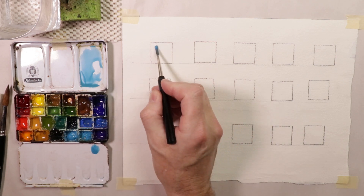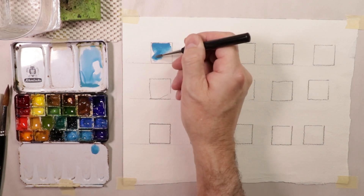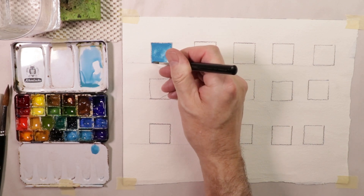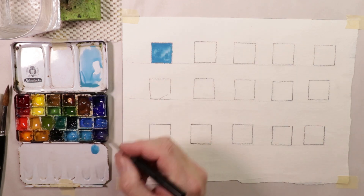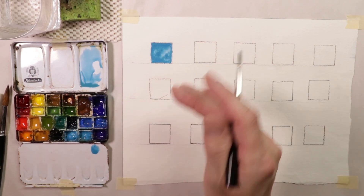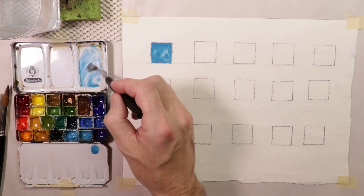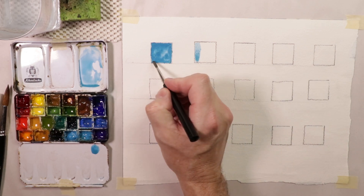We're going to start with the round brush on this row, then move to a square brush and a flat brush. You'll see how different it is when you switch from one brush to the next. I'm going to go with one thick, heavy paint on this swatch. I'm keeping my hand resting on the paper the whole time — not painting from my arm, but from my hand and wrist. That's a really beautiful dark tonal value for cerulean blue — very thick paint.